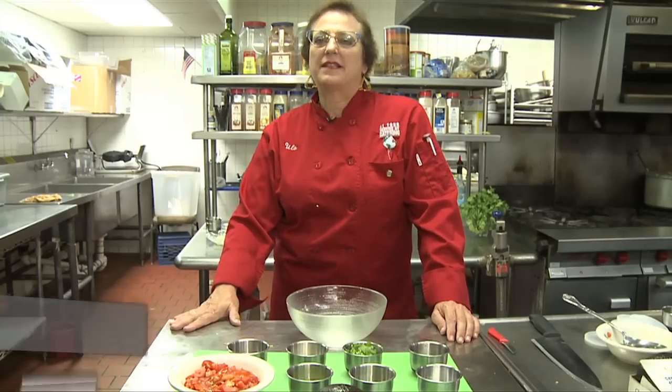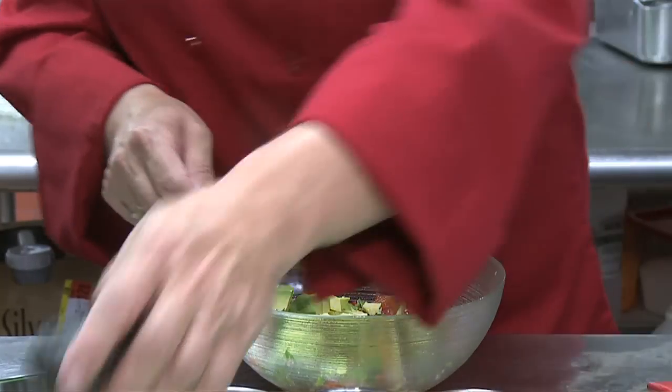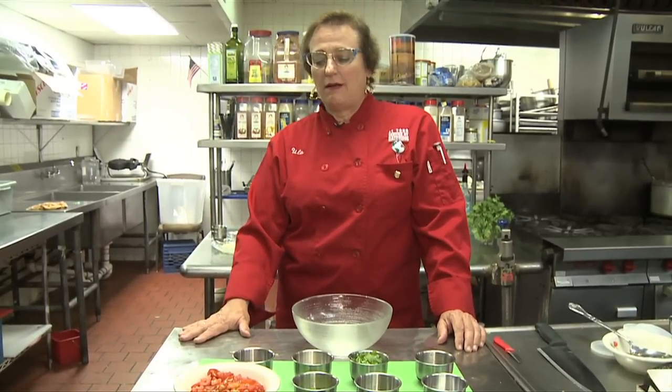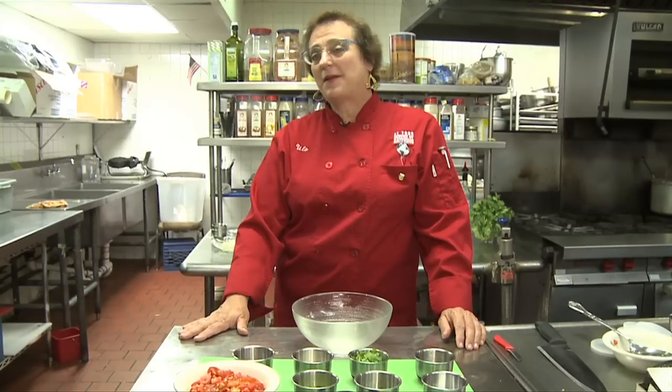Hi, I'm Ulla Robertson-Neumann and I'm the owner and chef of At Your Service NY catering. Today I will be showing you how to make a Mexican salsa with avocado. Here are the ingredients — it's really easy to do. Salsa is a very versatile product and with avocado it becomes something very special.